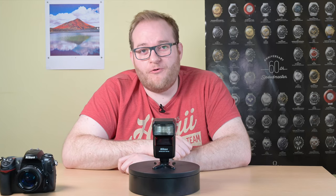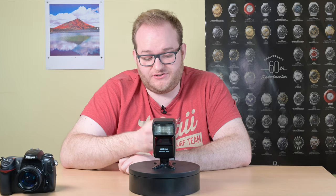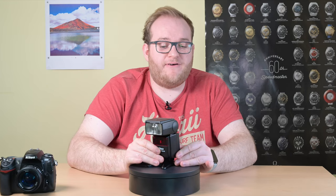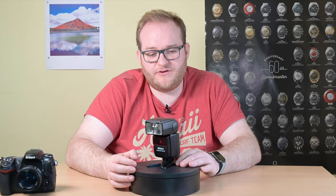The Nikon SB600 was released in 2004. It was the more consumer-orientated version of the SB800, however it shares a lot of the same features. It has a zoom range of 24 through to 85 millimeters, which is quite a bit shorter than the SB800, however it does cover the most frequently used focal ranges at that time when it was produced.